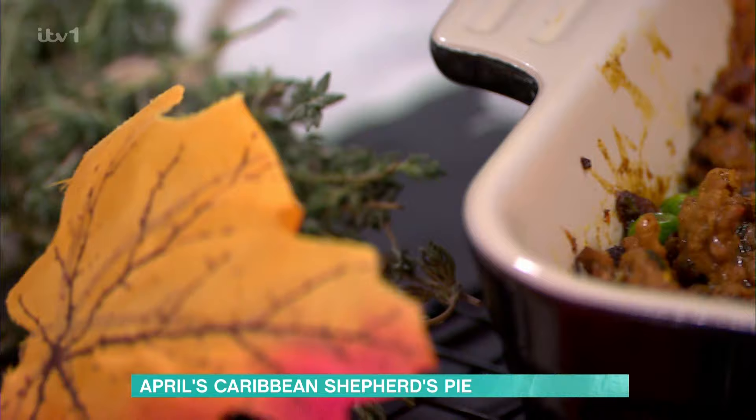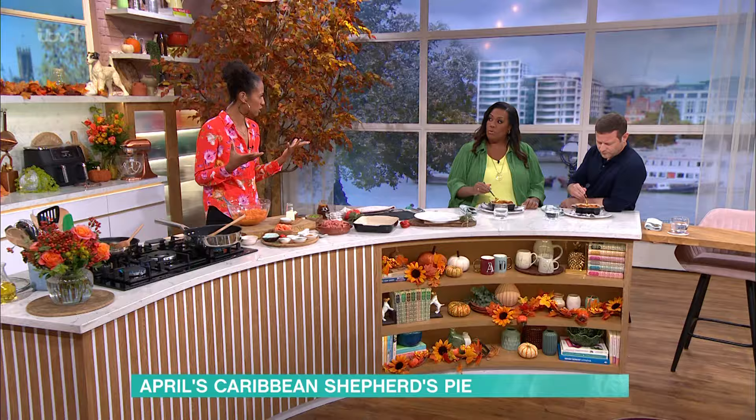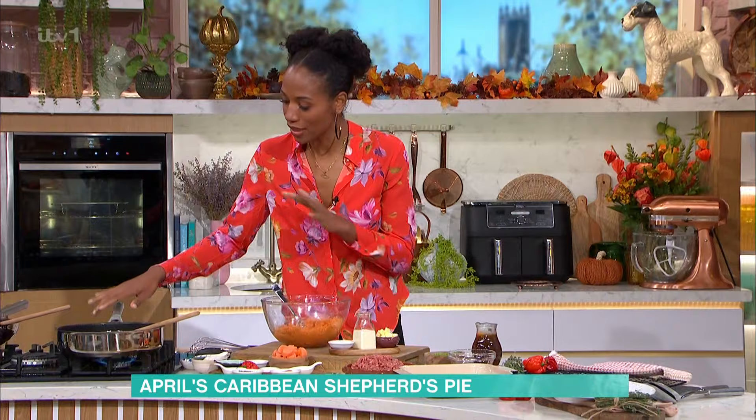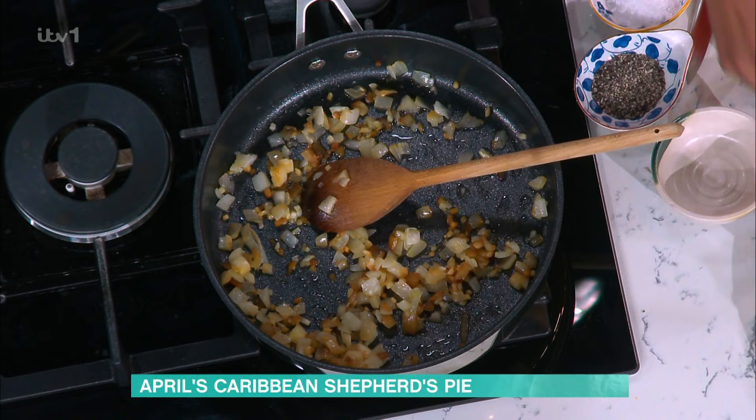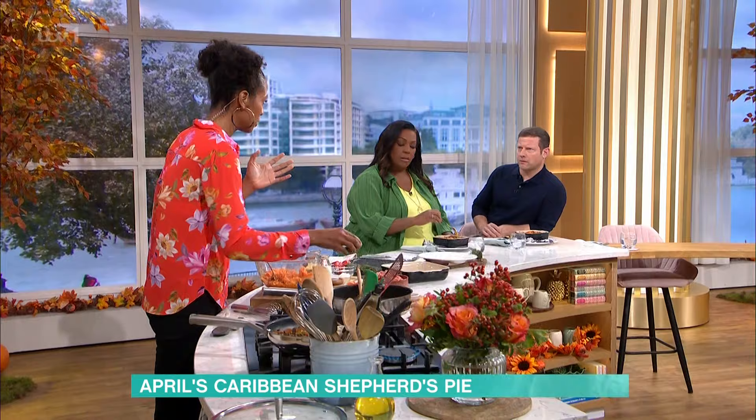At the bottom we have lamb, but we are bringing the flavours of curry goat, as you would have traditionally at home. Amazing. So in my pan I start off just with my onions and garlic, and then I add all my spices. You have your turmeric for that lovely golden colour, curry — and I do use a hot one, but you can handle this.